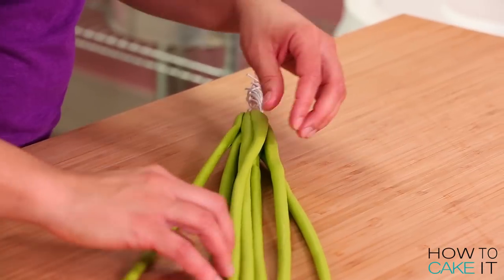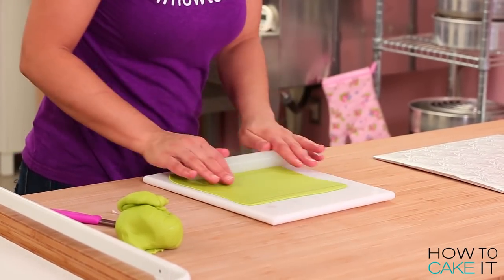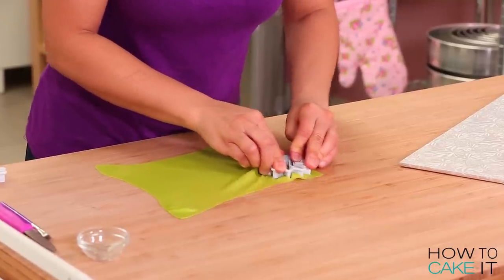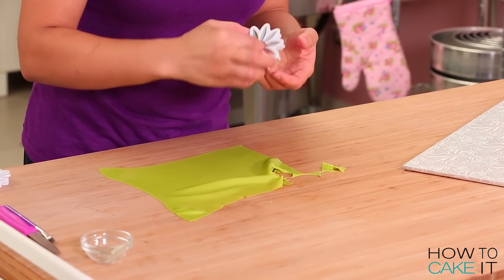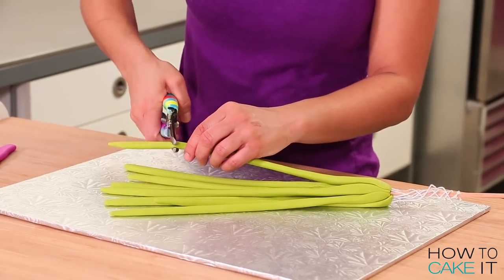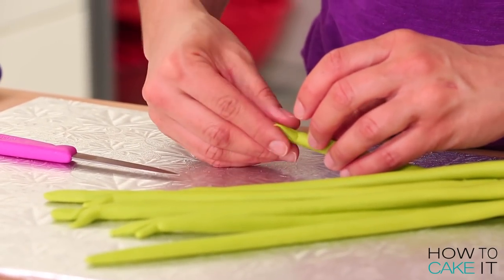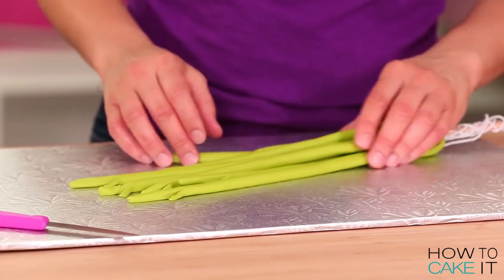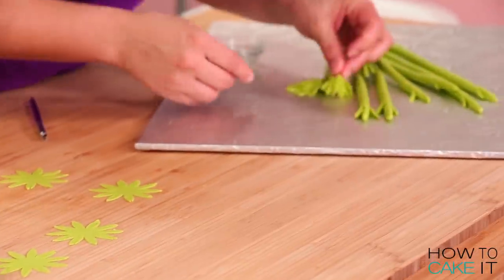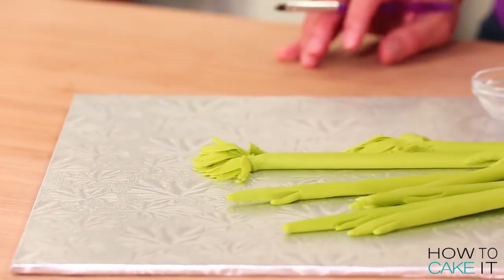Once your bouquet of green stems is ready, we create the leaves before attaching it to the cake. I rolled out more green fondant nice and thin using a fondant rolling pin and a non-stick mat, then used a regular pointed daisy cutter — it's used to make daisies but works perfectly for carrot leaves. To add them to the stems, I first used a sharp paring knife to make little cuts on the ends of the stems, then brushed on a little clear piping gel and added a leaf to the end of every single stem. The stems are at different heights — some shorter, some longer — which makes it look more natural and organic.